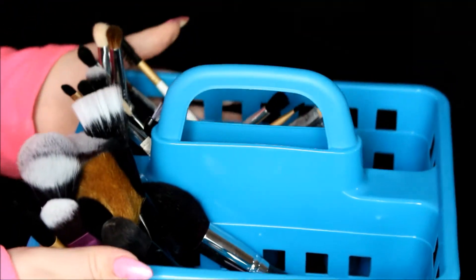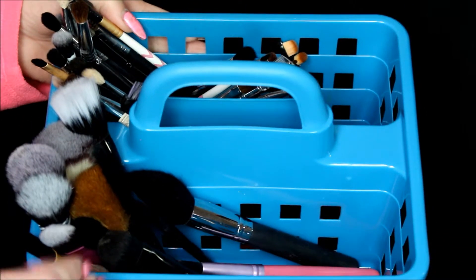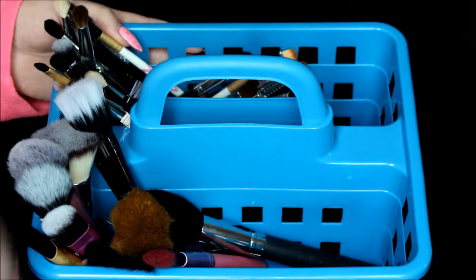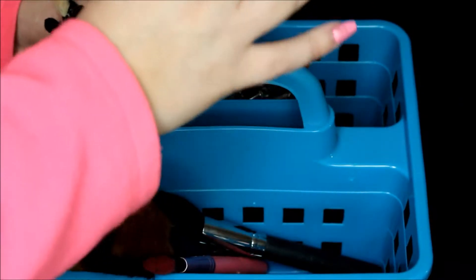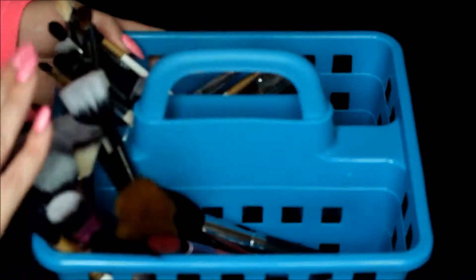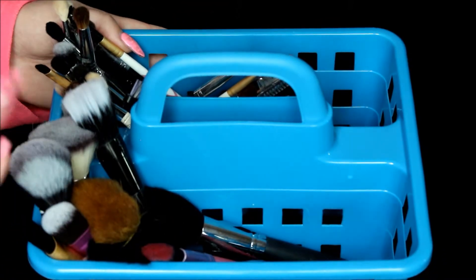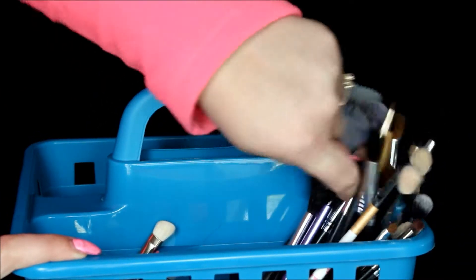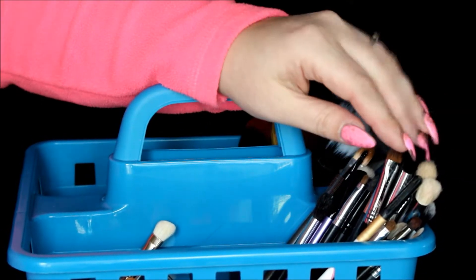This little caddy I also picked up from my local Dollar Tree. It has one long side and then two shorter sides to divide. These are all the leftover clean brushes that I did not end up using for prom. I have all types of brushes in here. Up here I had organized my foundation, powder, concealer, blush, bronzer, and highlight brushes — I had seven girls for makeup, I think six or seven girls and a couple hair.